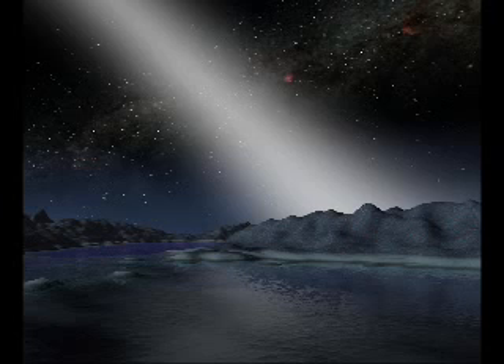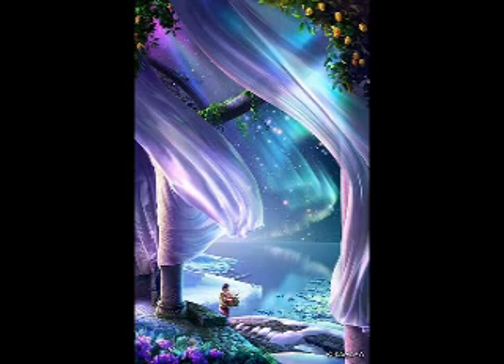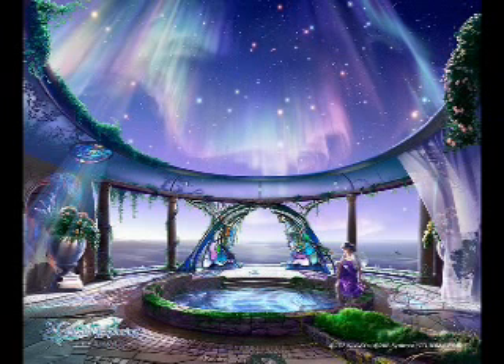Now expand and direct this infinite white light to cover the place where you are — the house or building. And now expand the white light to cover the entire city, blessing, cleansing and purifying. And now expand the white light to cover the entire state where you are, covering the entire state with the infinite white light.